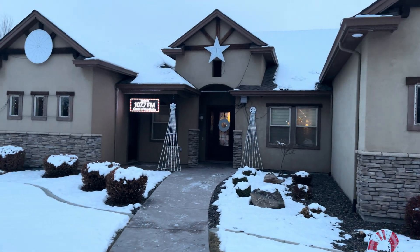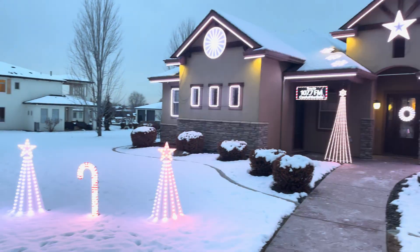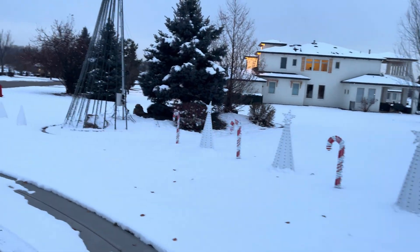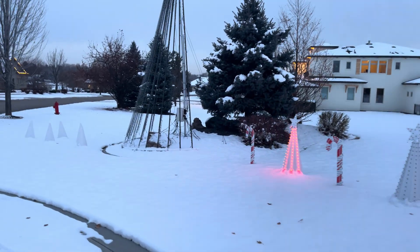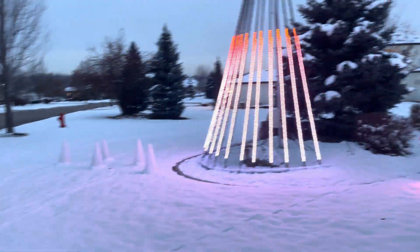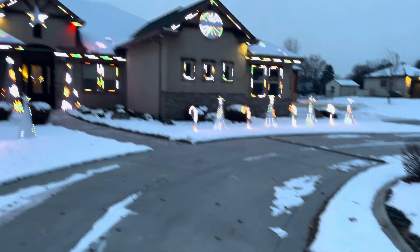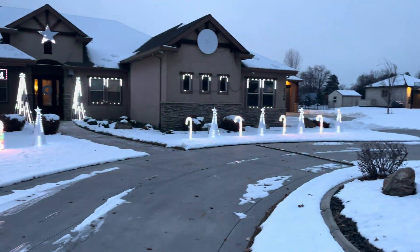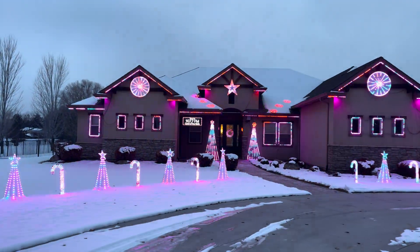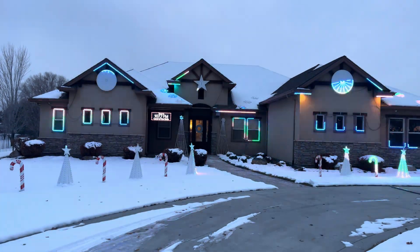We had a little bit of snow earlier so the snowflakes are kind of buried up there. We're full five-volt pixels here — no issues with fire, no dead pixels, everything works really well. Going to be doing a drone video this week or this weekend and we'll get that up on YouTube. You can really see the COFT BR30s and the A19 bulbs here.